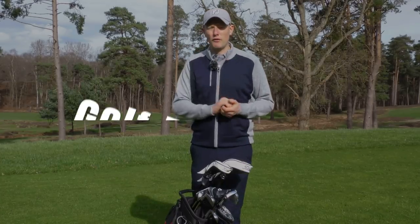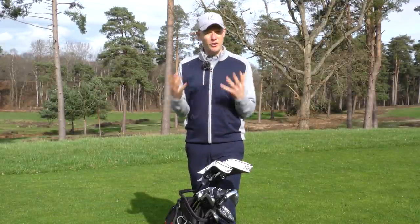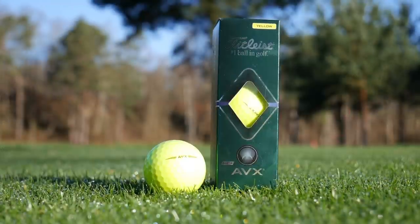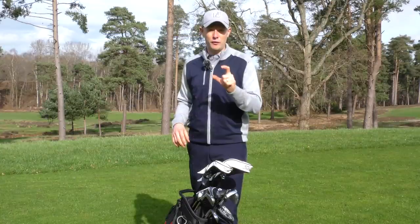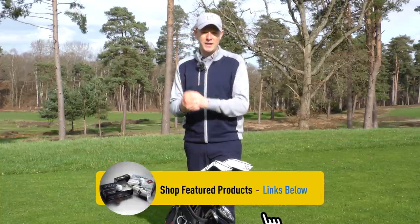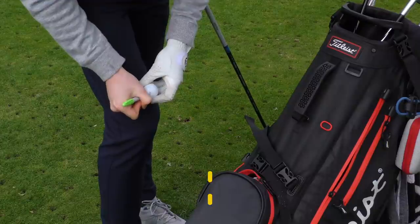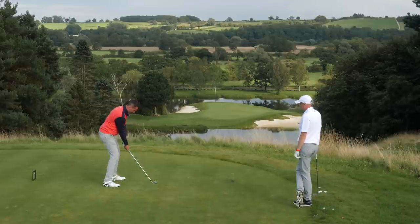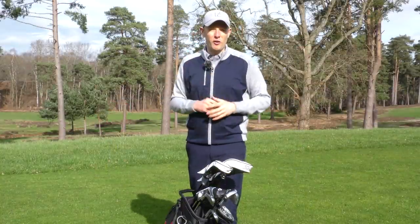Do you have a specific model of golf ball that you use every time you play golf? If not, then it might well be worth considering. Every golf ball is designed to do something slightly different — whether that's fly slightly higher or lower, spin more or less, provide more feel around the greens — there'll be a golf ball out there that's exactly what you're looking for. Think about what you need, identify which model provides that, and invest in a couple of dozen just to start the season so you're using the same golf ball every time you play. Then see if that consistency makes a difference to your performance.